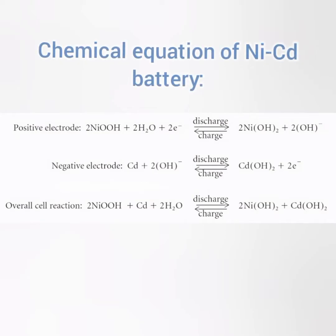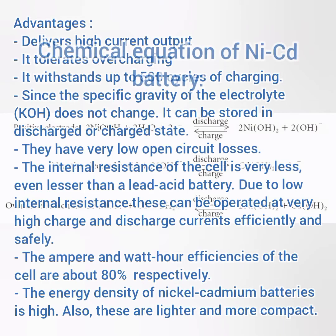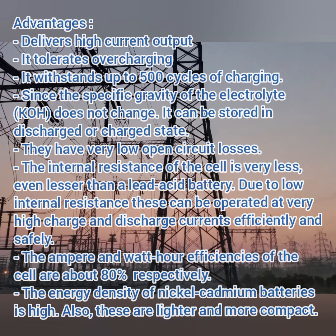The main advantages of nickel-cadmium batteries: they are very lightweight, so usable for portable devices. They have very high output current. They tolerate overheating. They withstand up to 500 cycles of charging. The specific gravity of the electrolyte does not change in either charged or discharged condition. They have very low open-circuit losses when idle. The internal resistance of the cell is very low — even lower than lead-acid batteries — giving very high charge and discharge current efficiency.